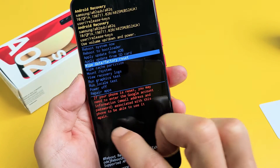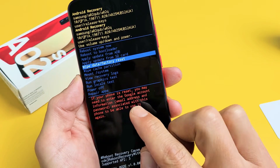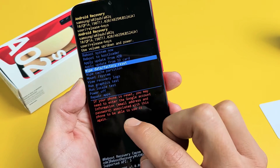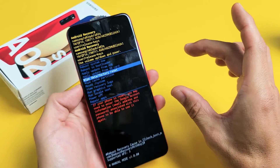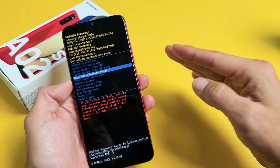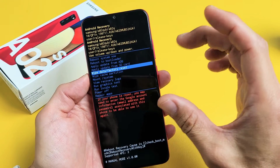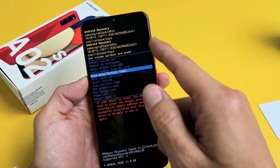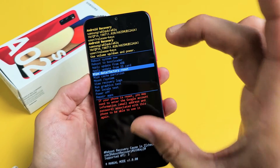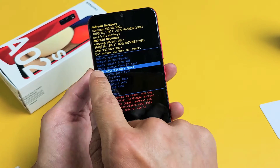Very important to note: if your phone is reset, you may need to enter your Google account information, which is your Gmail address and password. That is only if you had a Gmail address in one of your email apps. If you had multiple Gmail addresses, you just need one of them with its password. After the factory reset, when you're going through the setup — choosing your language and so on — it will eventually ask you for that Gmail address and password.